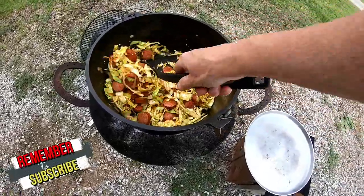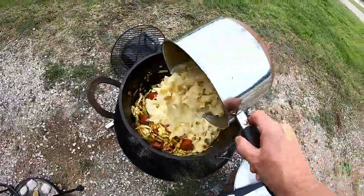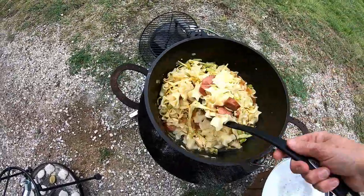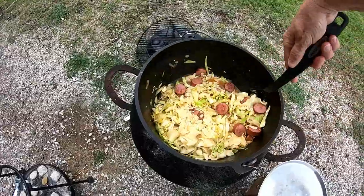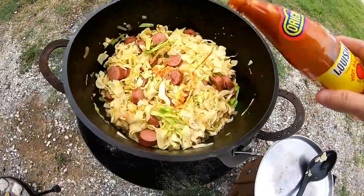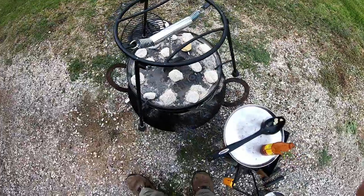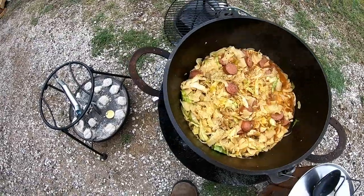I'm going to go ahead and add the noodles and let it just warm up a little bit. I didn't drain them because it needed the water anyway. Oh, that looks good! And then a touch of Louisiana hot sauce — let that heat all back up and we're good to go. Easy meal! I added a little bit more pepper and some garlic salt — I'm going to call that good.